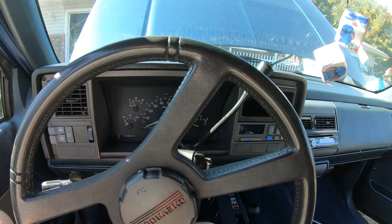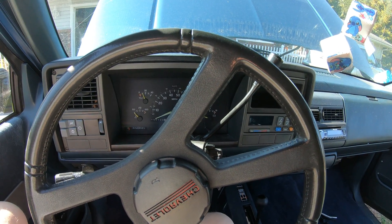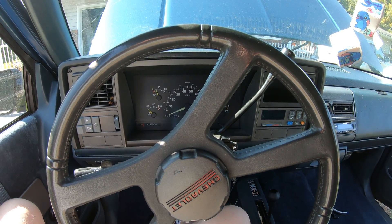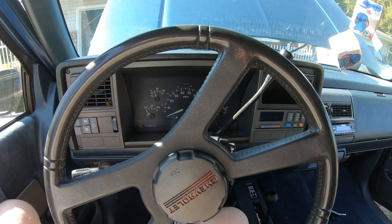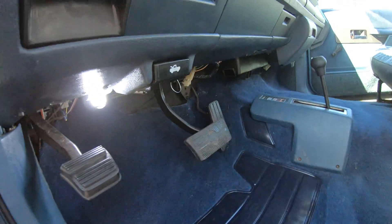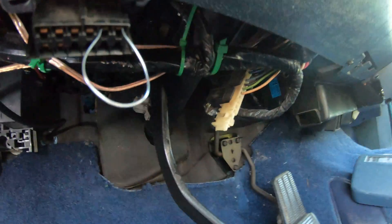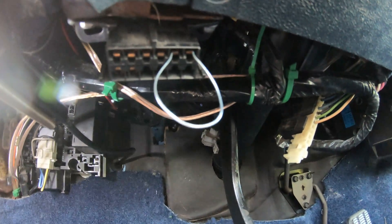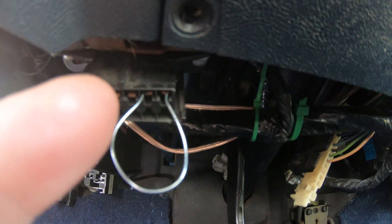Hey YouTube, I'm going to show you how to get your GM OBD1 codes off of the older style GM model cars and trucks. What you got to do is you can just get a piece of wire or a paper clip will also work, and what you're going to do is jump this A and B circuit.